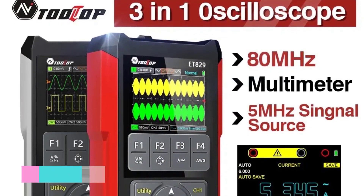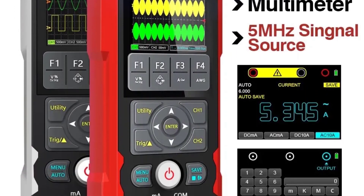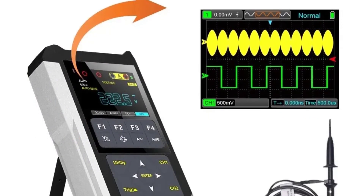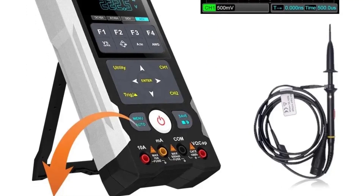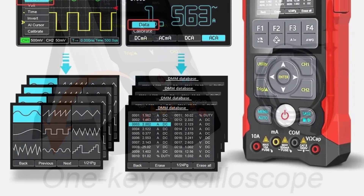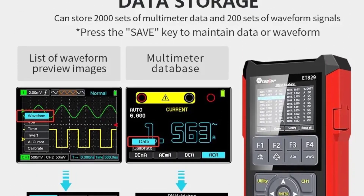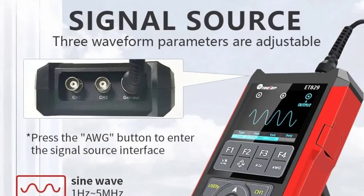Number 5: Tooltop ET829 Digital Oscilloscope Multimeter. The Tooltop ET829 offers a versatile and compact solution for electronic measurement needs. As a 3-in-1 device, it combines the functionalities of an oscilloscope, multimeter, and battery tester, making it a valuable tool for professionals and enthusiasts alike. One standout feature is its 2.8-inch TFT color screen with a resolution of 320x240 pixels, providing clear and detailed readouts of measurements and ensuring ease of use even in various lighting conditions.